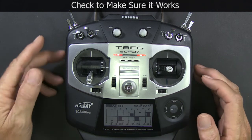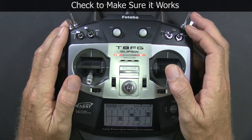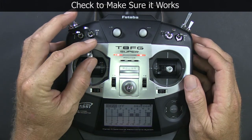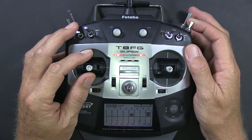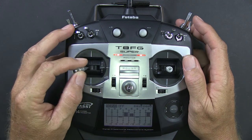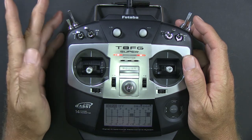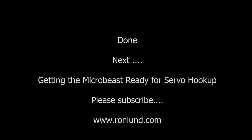Just go into the servo menu and move the sticks around, make sure it does what you expect it to do. There's the elevator, the aileron. We'll move the collective and throttle up, then hit throttle hold and make sure channel 3 comes down. You can disregard channels 7 and 8 on this screen unless you're using a governor — we're not going to use those channels anyway. We flip the gyro switch and everything's good.